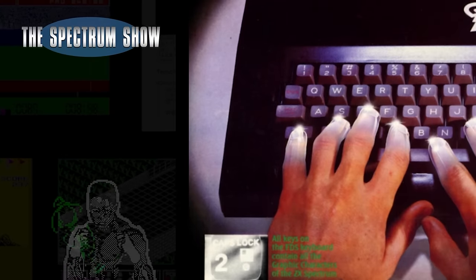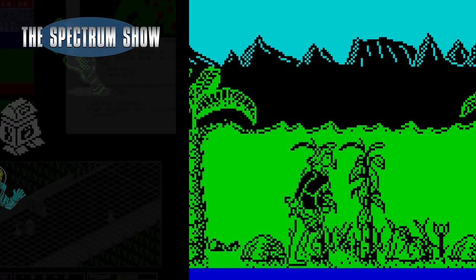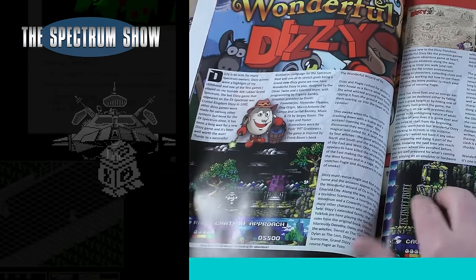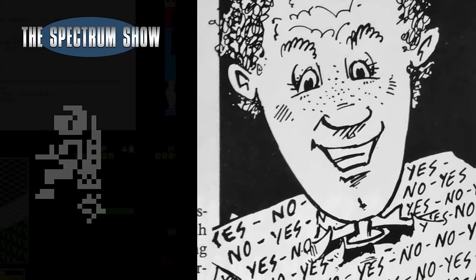Coming up, I check out the Fuller FDS keyboard, play some games, read a book, and end with a typing segment. Let's get on then.